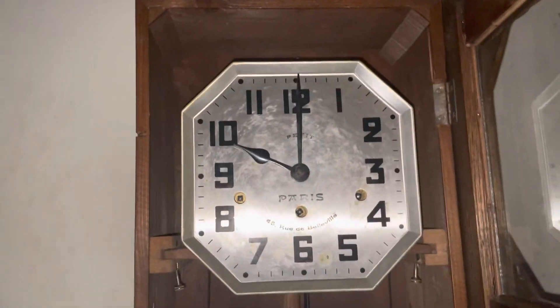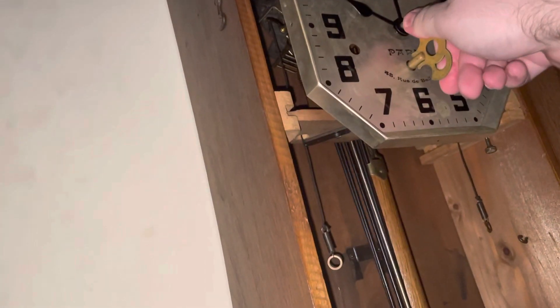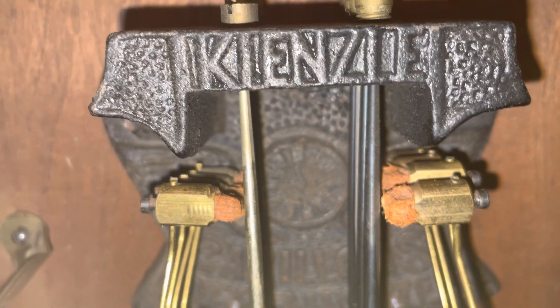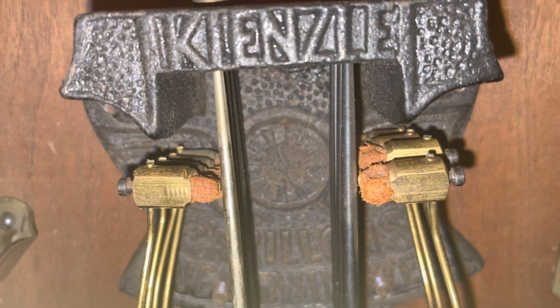All right, that's 10 o'clock. So we're gonna set this thing to 12. We can see if we can wind it. Let's set it to 10:15, then 10:30.